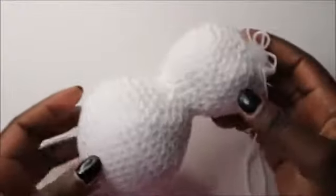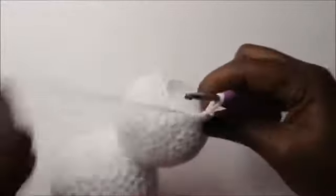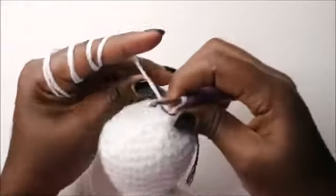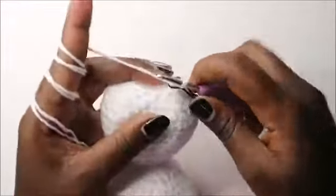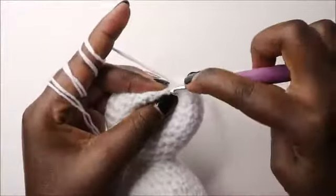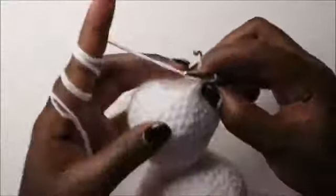After stuffing the body, this is how it should look — you can see the head is bigger and then the body below. In the last row, decrease all the way round for a total of 6 stitches. Continue decreasing all the way round.